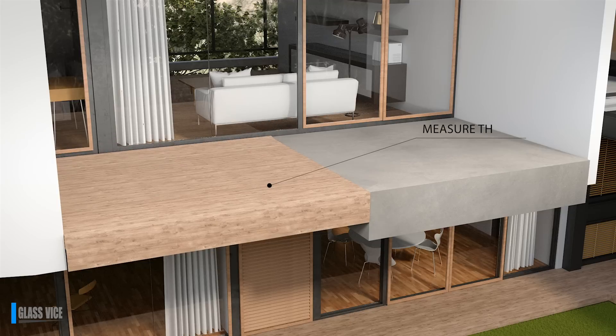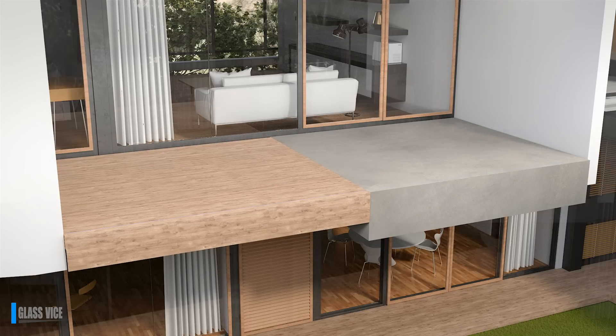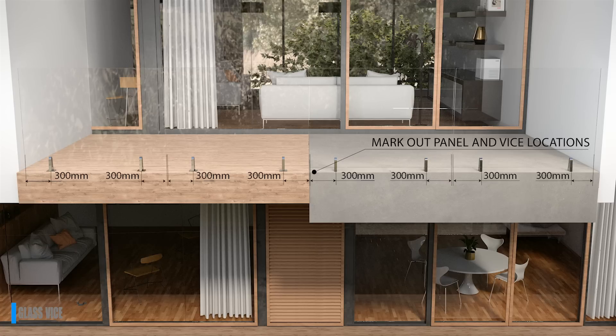Measure the required length to be fenced. Run a chalk line end to end. Mark out your glass panel sizes as per GlassVice specifications. Come in 300mm on the glass panel ends and mark your vice spacings — two vices per 6ft panel.